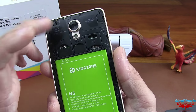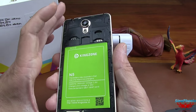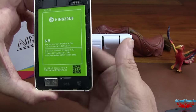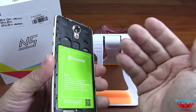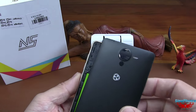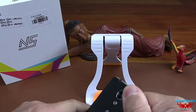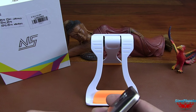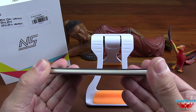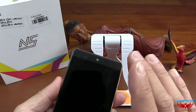Vous avez l'antenne 4G en haut à gauche, et en haut à droite, tout ce qui est antenne GPS et Wi-Fi. Ils annoncent que le cadre est en aluminium — c'est ce que j'appellerais un cadre alu. Ils indiquent sur leur site que c'est de la technologie spatiale. On ne sait pas trop ce que ça veut dire, mais en tout cas c'est costaud. Il faut vraiment forcer pour qu'il se torde. Ce n'est pas que le cadre, c'est vraiment tout un châssis en métal.